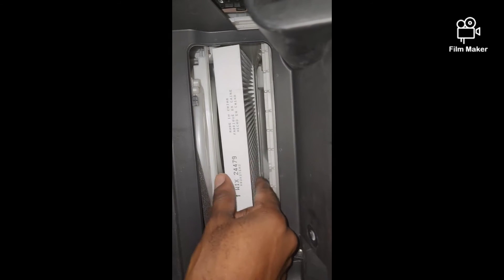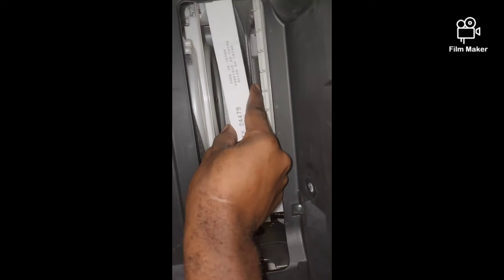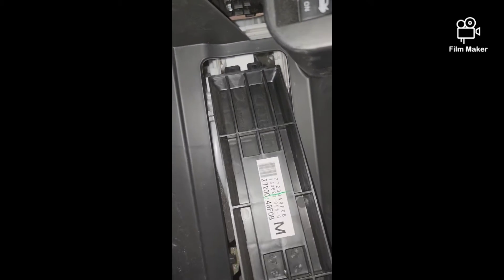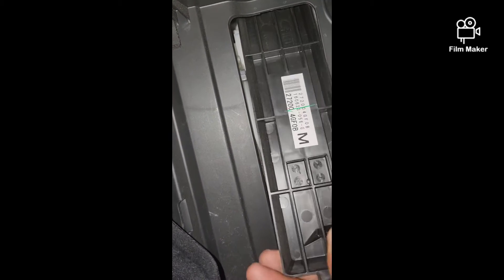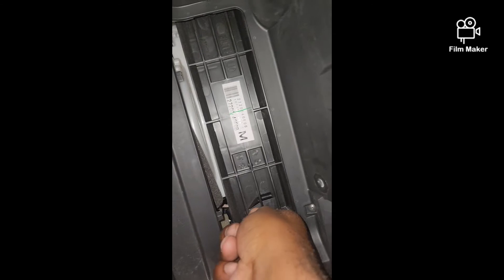So then we just slide the new one in with airflow pointing down. Put the covers back on and move all the stuff out of the way.